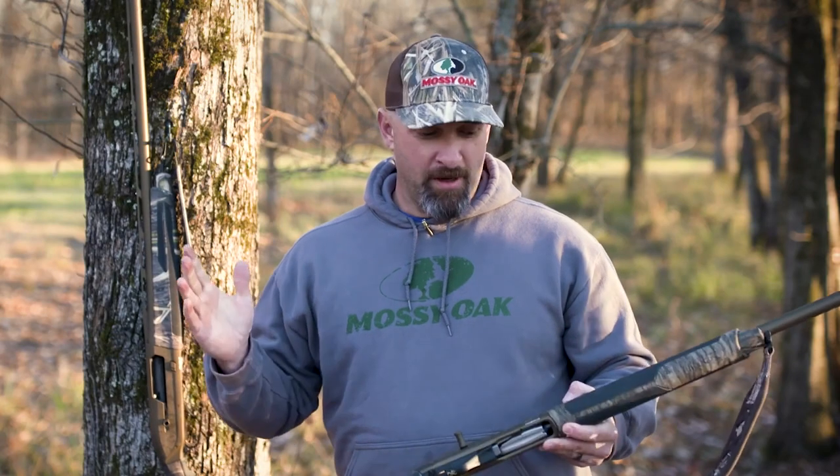That's about it on the features and benefits of the Maxus II Wicked Wing by Browning. Again, it's a rugged, tough, and most importantly super reliable semi-auto. Y'all go check them out at browning.com and definitely go to your nearest firearm dealer and get you one — you're gonna love it.